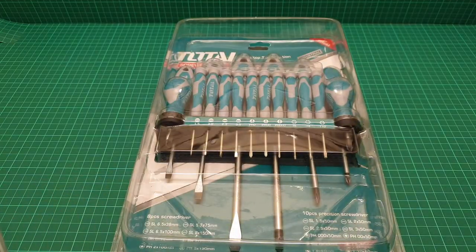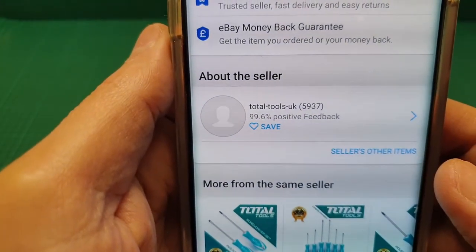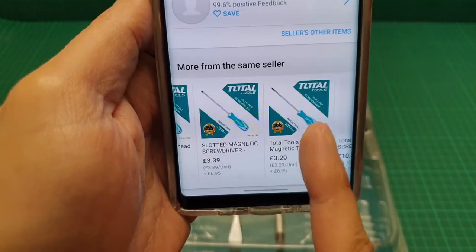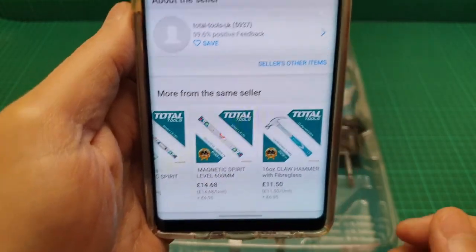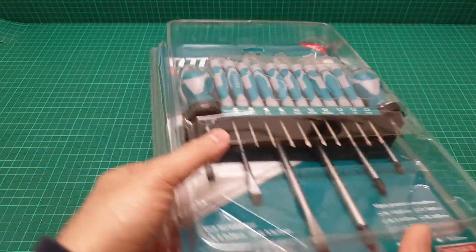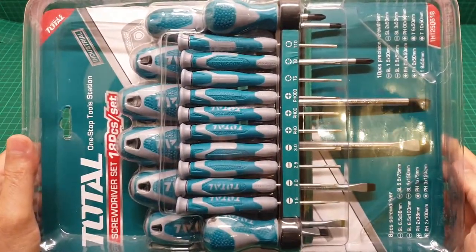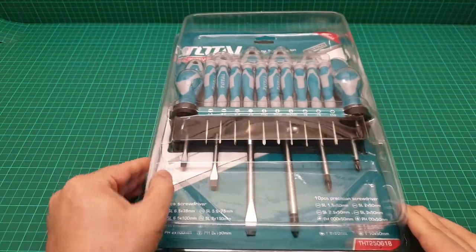The seller is Total, and I fully recommend them. They have a full range of screwdrivers, power tools, everything you can think of. Considering the seven years of warranty, I can fully recommend this for the price and the warranty.